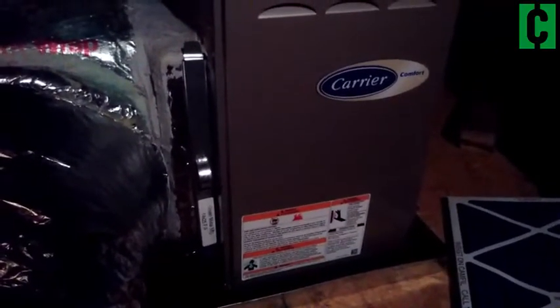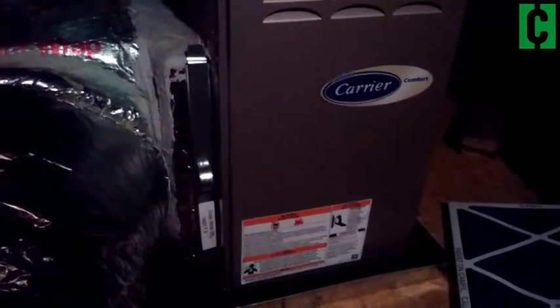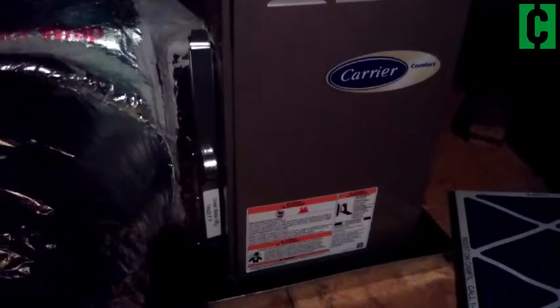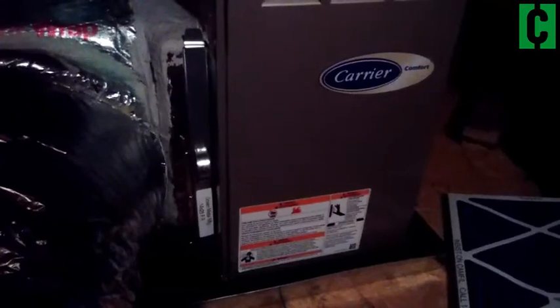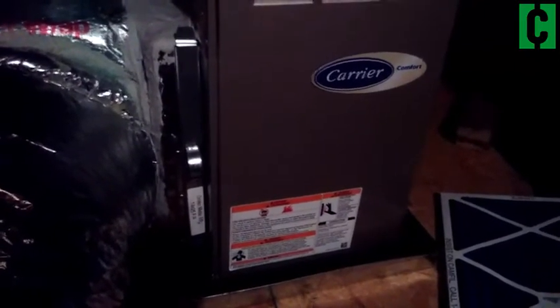You can get these filters at any hardware store — I even find them at the supermarket — but the best price will probably be at the hardware store or online, of course. So give it a try. This is a real basic, easy thing that you can do. You just have to find this, pull it out, take out your old one, put in your new one, and close it up.